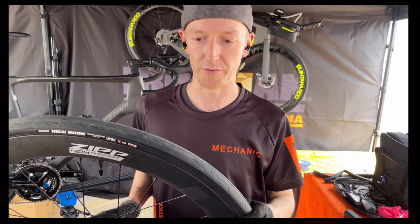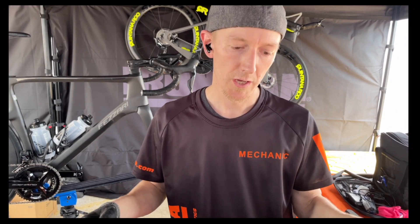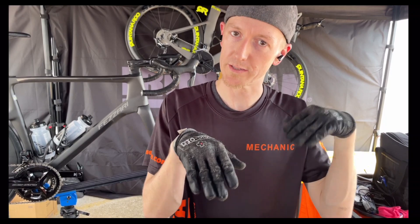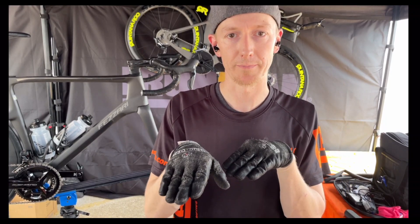What you really want to think about is: you have aerodynamics, you have gravity, and in Ironman the majority of courses are going to be flat. You're going to be up to speed — you're not fighting gravity as much as you're fighting wind resistance, and that's where aerodynamics become such a big factor.